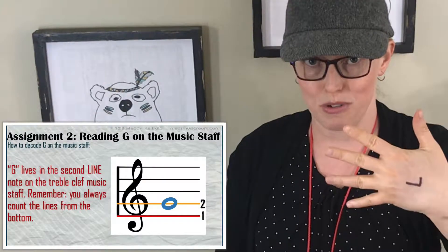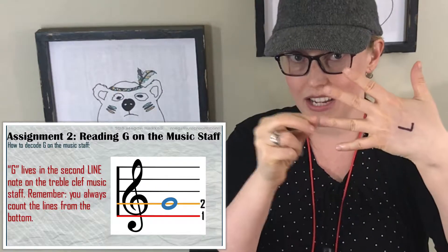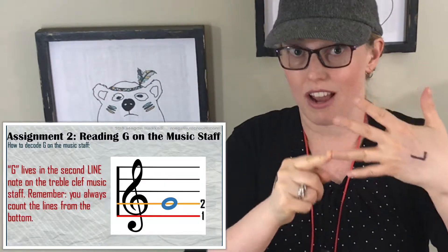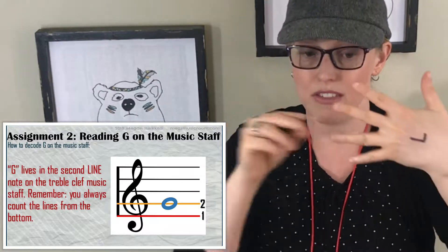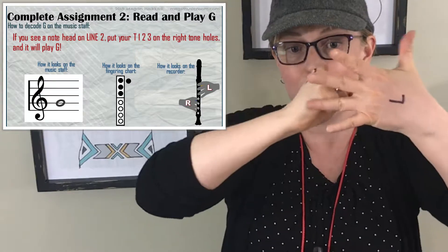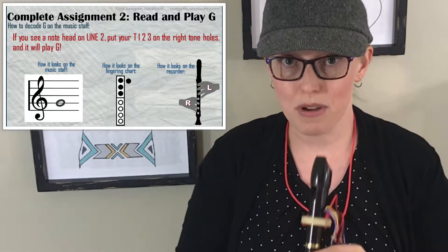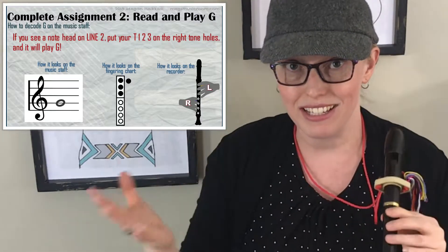Assignment number two: reading G on the music staff. I'm going to put my music staff on my fingers, and then I'll put a real music staff somewhere around in here. G is the second line on the music staff. Remember, you start at the bottom, and it goes one, two. This line is G. For the rest of your life, if there's a treble clef at the beginning of the staff, this line is G. So if you have a note head and there's a line shooting through the middle of it, and it's the second line, it's G. You finger it thumb, one, two, three, and that's it. It's easy.